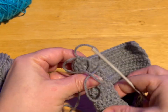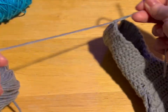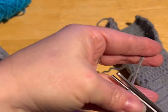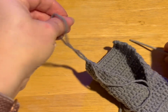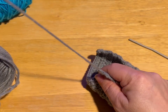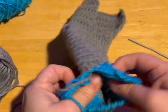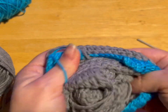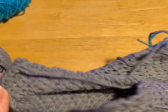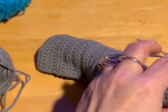I've done my 12 rows for the hood. Now what you want to do is leave a long tail because you're going to use this for sewing. Leave a long tail, put the tail through your loop, and pull tight. Now we're going to turn this inside out. The first thing we're going to do is sew up our ribbing.